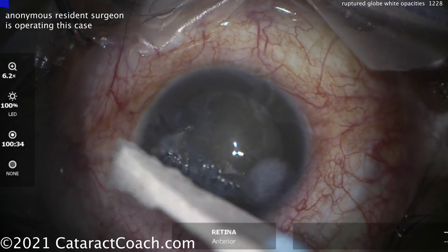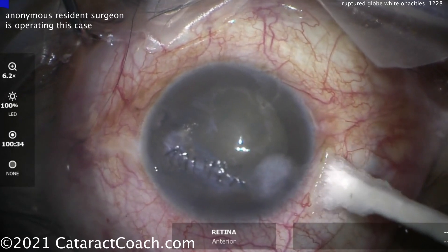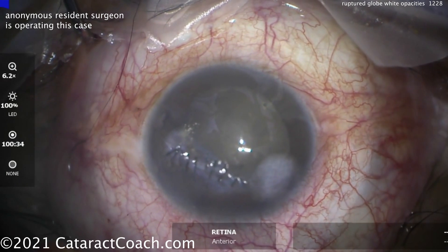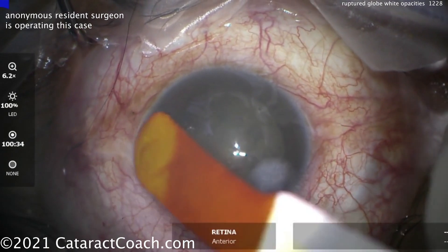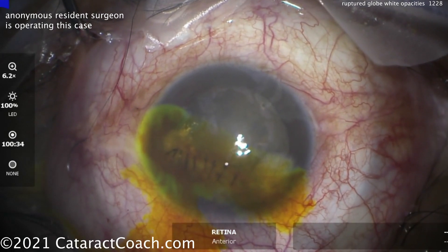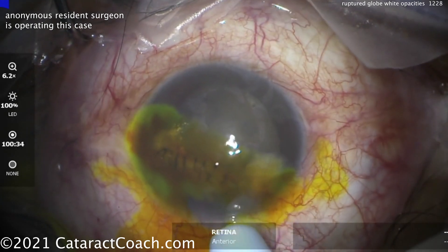Once everything is done, get the suture knots rotated into the cornea. You can check with a Wex-Cell initially, but then check with the Seidel test using fluorescein dye. Then the retina fellow is going to do a full vitrectomy and lensectomy. This patient will be left aphakic and will have a guarded outcome — time will tell. Thank you for watching.